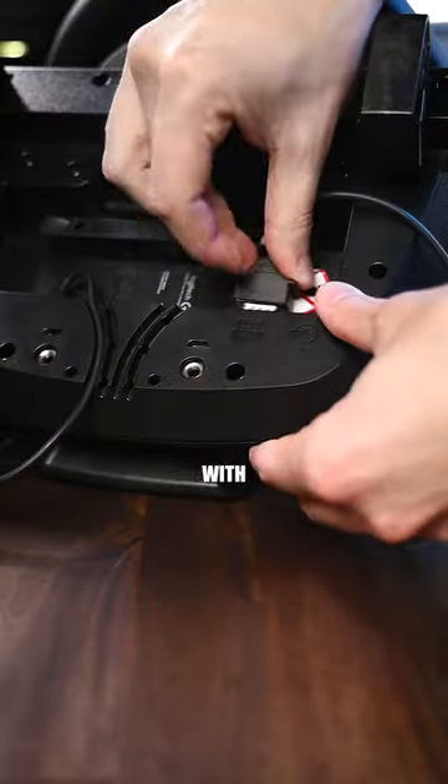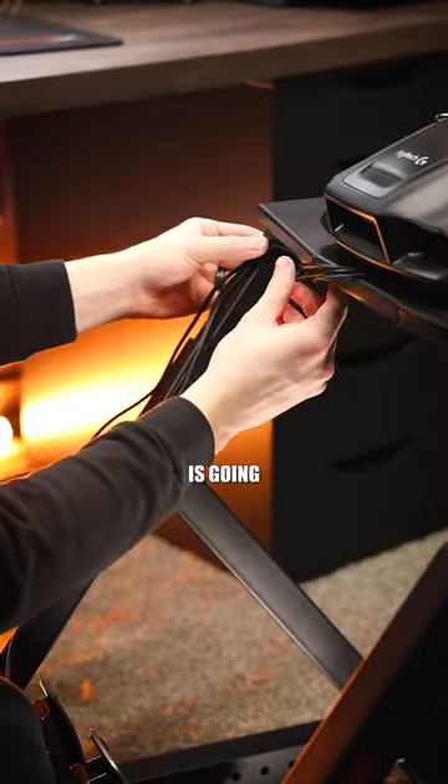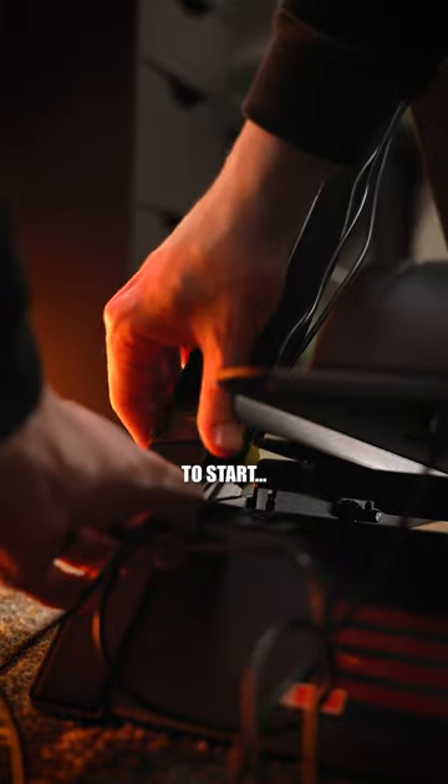Wheelbase up next, starting with connections to pedals and power. Drop it onto the base plate, hop down underneath. And if anything in my setup was going to get cable management, this seemed like a good place to start.